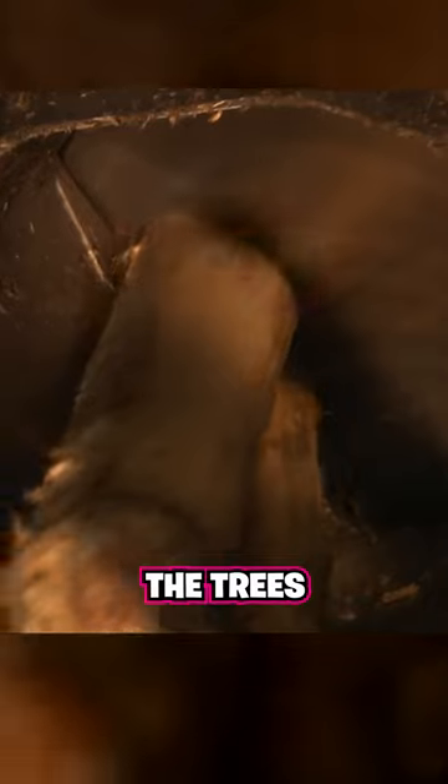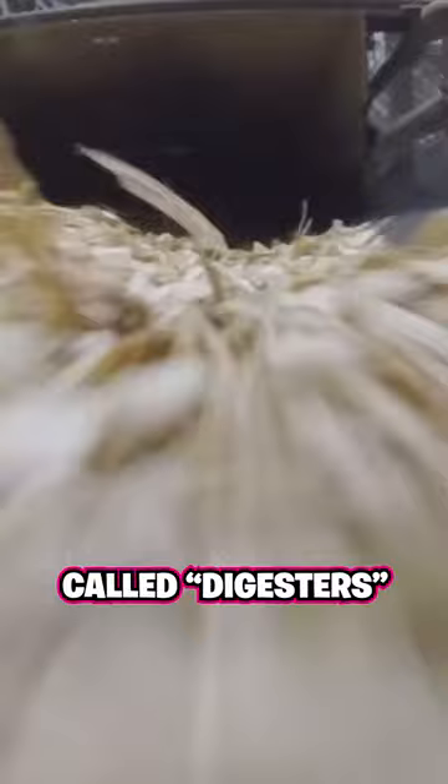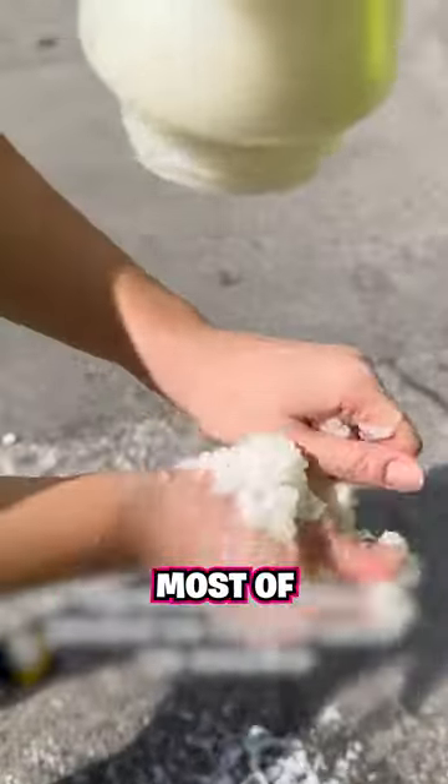Next, after being cleaned, the trees get pulverized into tiny wood chips through a wood chipper machine. Those chips are then chemically treated and cooked in large tanks called digesters, which evaporate most of the moisture in the chips and create wood pulp.